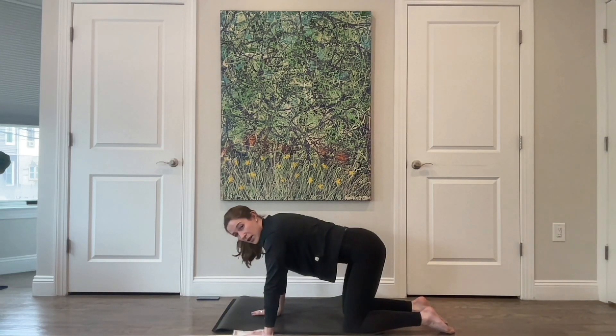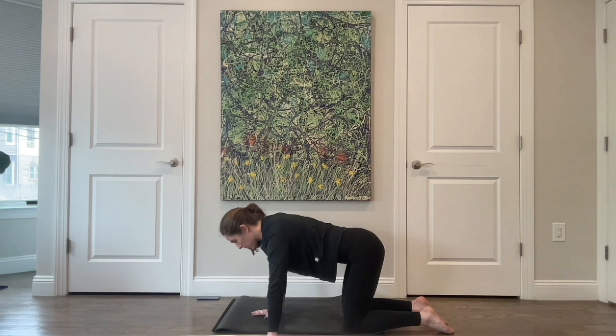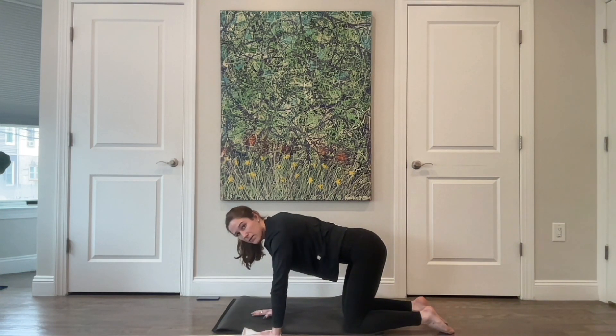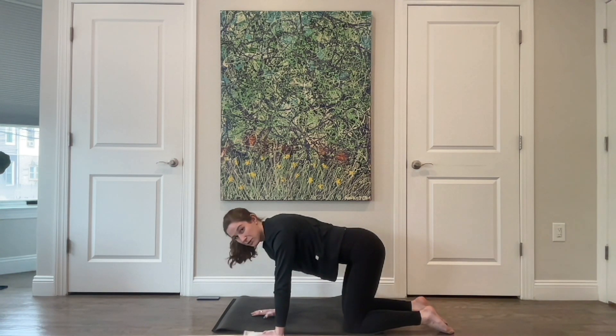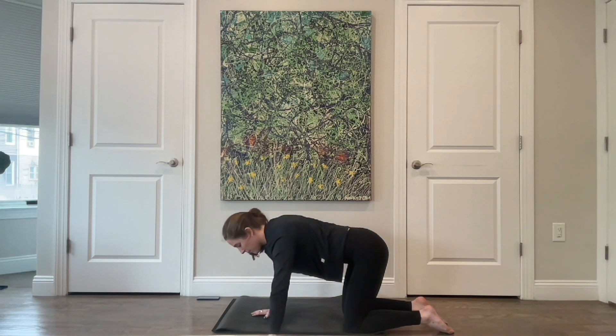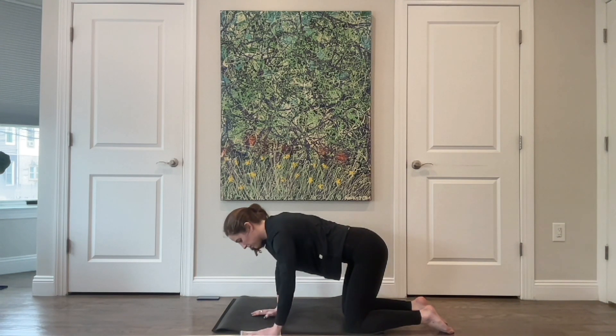Now let your left arm come out to the side, then resist to bring it back in. Left arm goes out to the side, resist to bring it back in — right arm stays straight. Just out to the side, then feel that pull through the chest and engagement through the back and shoulders as you bring it in. Not moving very much. For three, two, and last one.